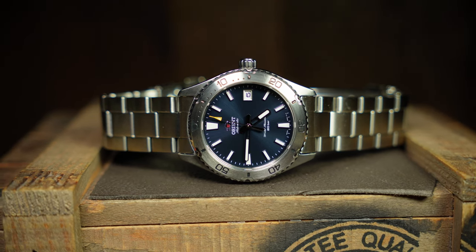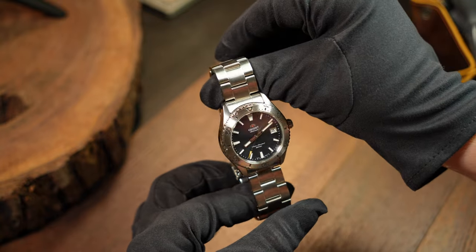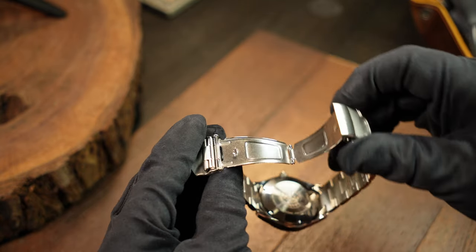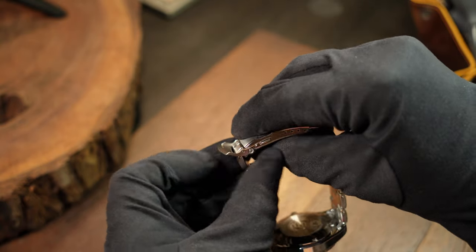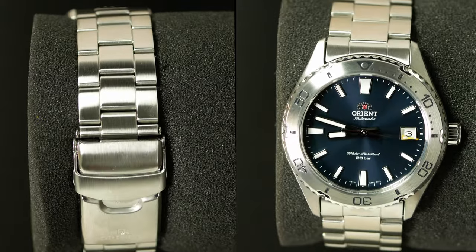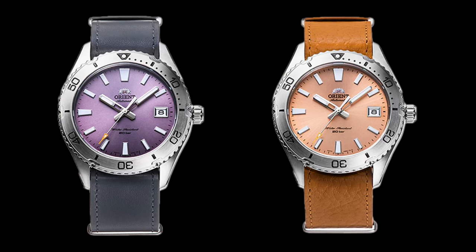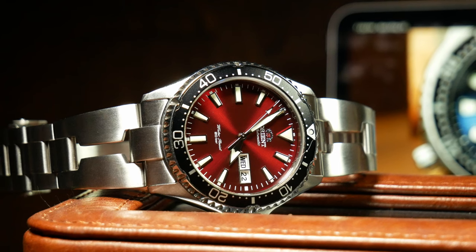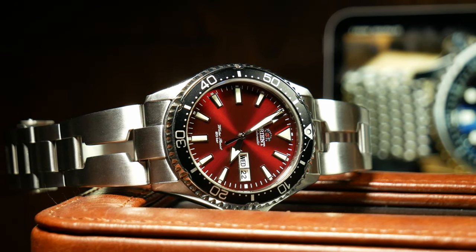Just okay is also how I'd describe the bracelet. If you've had any other Orient Diver in this price range, you'll know exactly what to expect — just a little bit smaller at 20mm instead of 22. You still have those sloppy folded end links, solid links secured with pins, and a pressed clasp, all in an oyster-style bracelet. Proportionally it looks a little big for this case size, and Orient really should have tapered it more aggressively. If you're interested in the lavender or salmon colorways that only come with a strap, I say go for it — you're not going to miss much. This one is a bit of a strap monster, so you might as well have some fun with it.